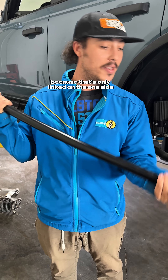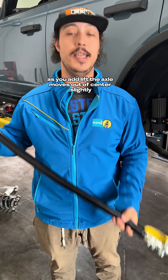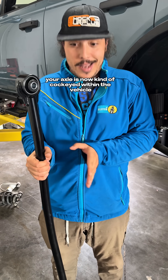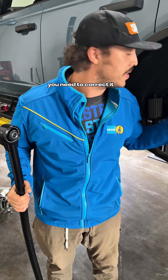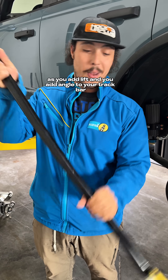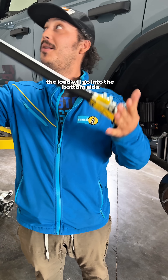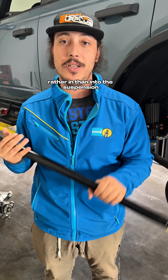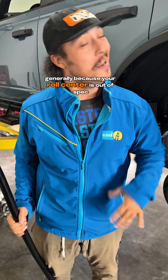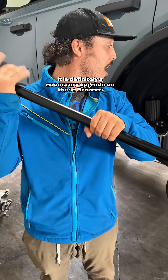The problem is, because the track bar is only linked on one side, as you add lift the axle moves out of center slightly. Your axle is now kind of cockeyed within the vehicle and you need to correct it. Additionally, as you add lift and add angle to your track bar, the load will push bumps into the chassis rather than into the suspension, which can cause yaw and wiggle. And because your roll center is out of spec, handling isn't going to be great either. So it is definitely a necessary upgrade.